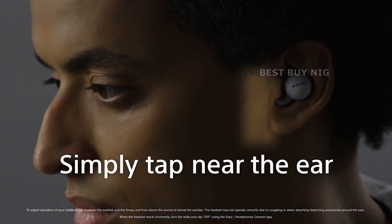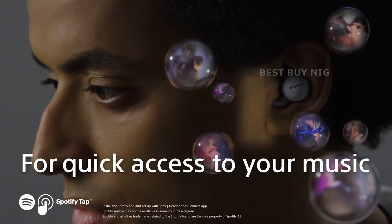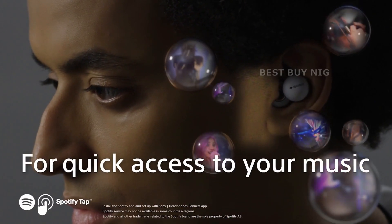Link Buds also offer something called Wide Area Tap. Link Buds headphones use a special sensor that allows you to control the buds by tapping on the surface of your skin.